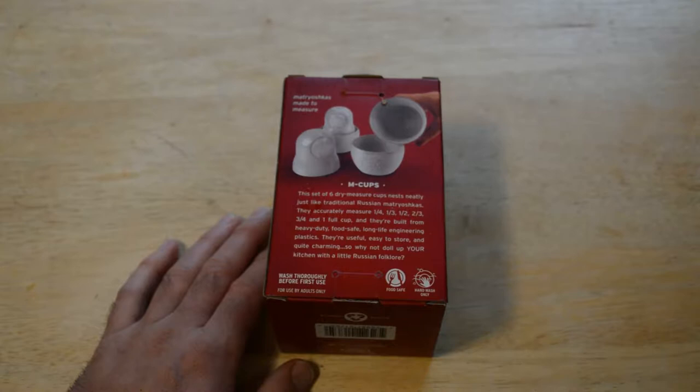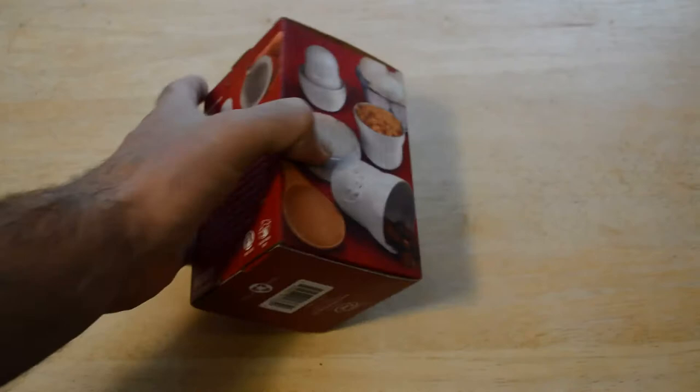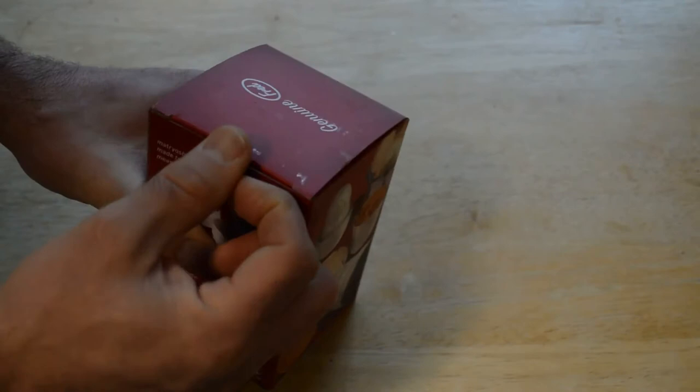So why not doll up your kitchen with a little Russian folklore? It says wash thoroughly before use, food safe, hand wash only. All right, so let's open up and see what's inside.